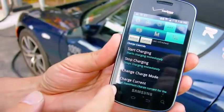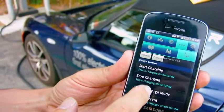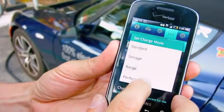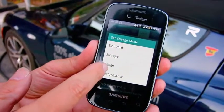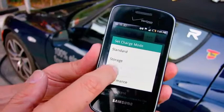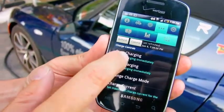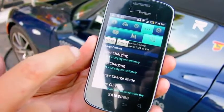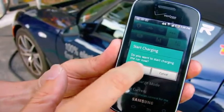Start charging, stop charging — you can change the charge mode to range mode or performance mode. Changing to range mode, stop, start charging, start.